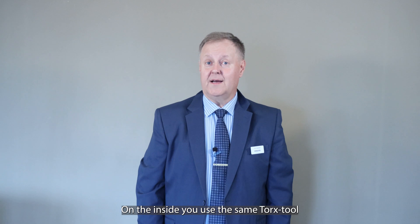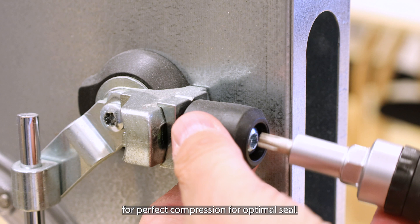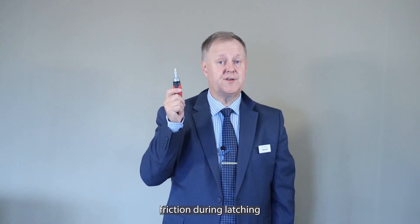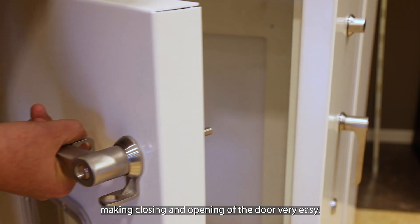On the inside you use the same Torx tool for adjusting the classic roller cam for perfect compression and optimal seal. The setting is really easy and the roller reduces friction during latching, making closing and opening of the door very easy.